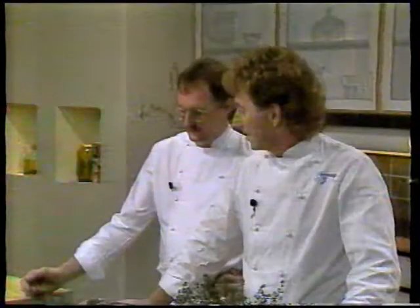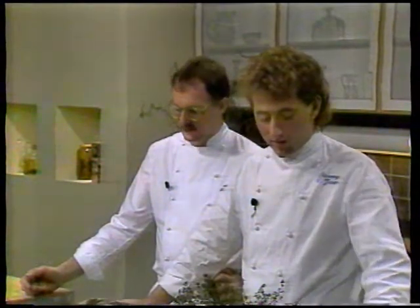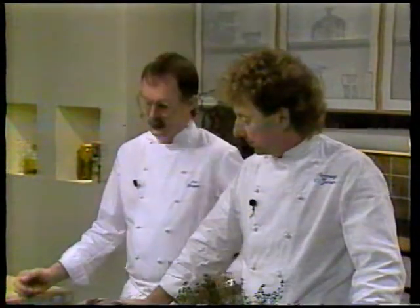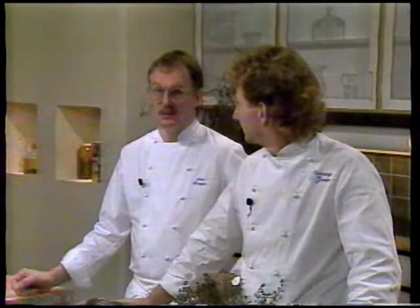Så har vi også valgt noget, som man måske heller ikke normalt spiser til nytår. Vi har valgt vagtler, og vi har lavet dem i en portefeuille – det vil sige med en suppe med de grøntsager, som nu hører til supper. Og vi har som dessert valgt en nougat parfait.